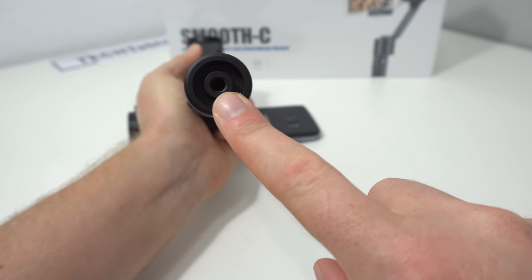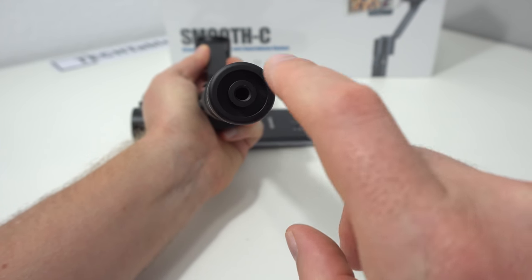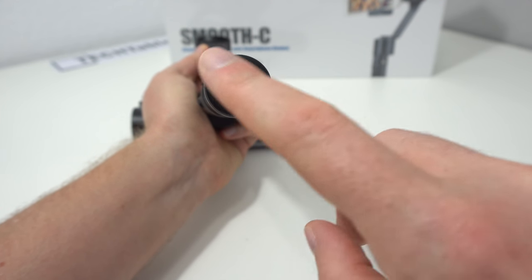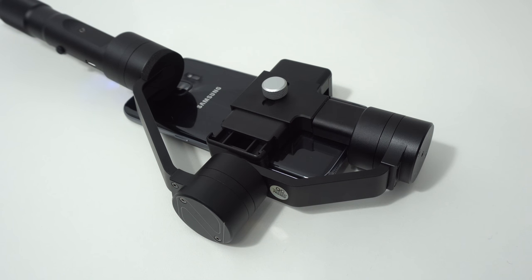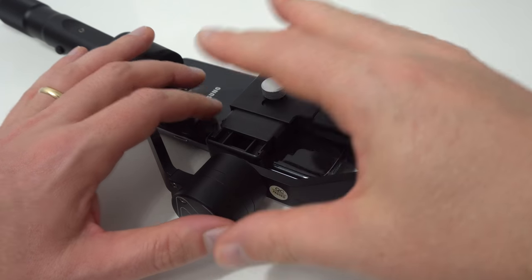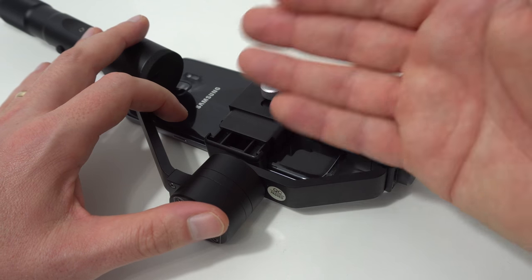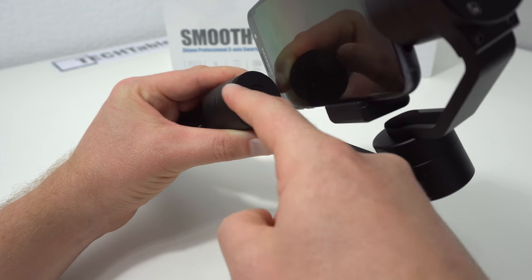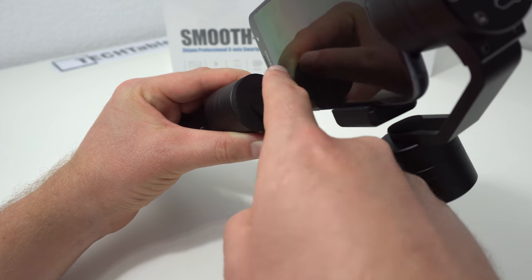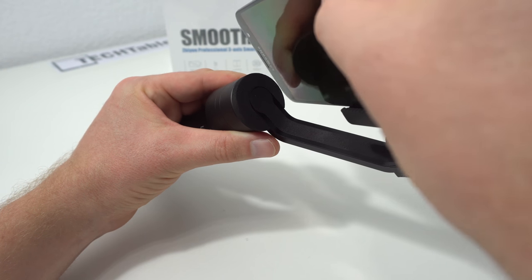The base of the gimbal has a standard tripod thread, so you can mount it on a tripod for extra stability and use the joystick to get very smooth pan shots. Once your phone is set in position, the only adjustment needed — and it's really a one-time setup — is tweaking the screw to move the phone's position up or down to keep it level. Everything is tool-less. There's also a soft sponge sticker included that you put around the arm to protect your mobile, so when the gimbal powers off and goes loose, it hits the rubber instead of the alloy.